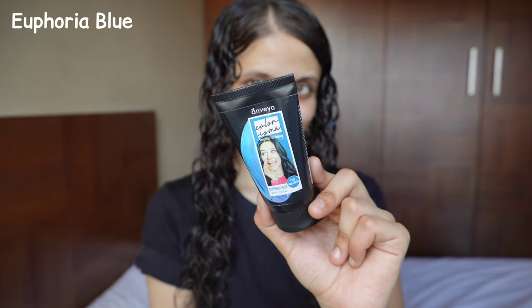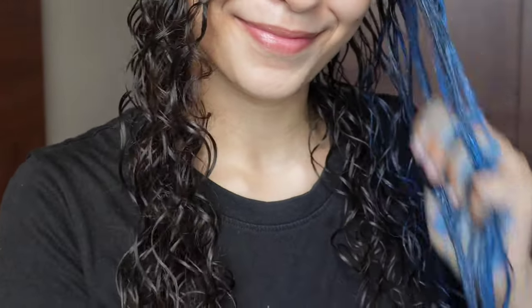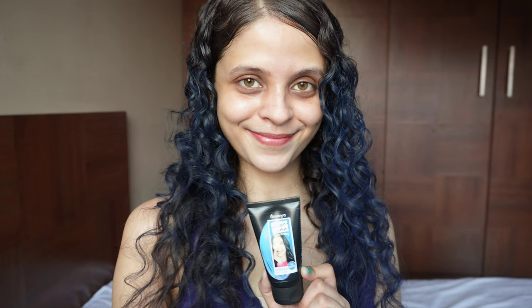Let's start with the application. I wanted to demo these colors and show you how they all look. The first color we're gonna try out is Euphoria Blue. The application method is so easy — just take some onto your fingertips and apply it to your strands. You can go ahead and comb it out to spread it evenly. I'm gonna finger comb because I have curly hair. You can then go ahead and blow dry your hair or just let it air dry. And I'm gonna scrunch it up. This is what the final result looks like. I love how this is looking on my hair. Let me know your thoughts in the comments below.